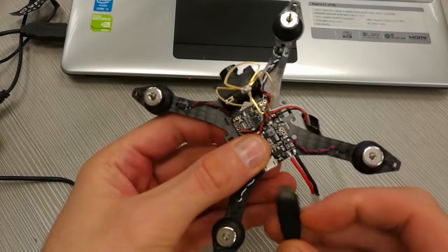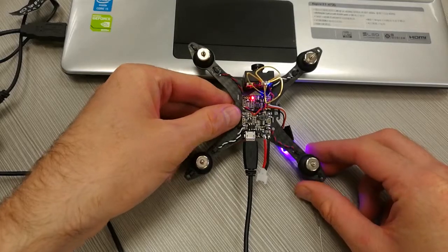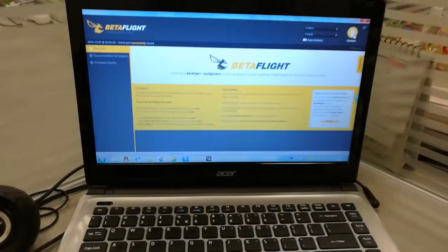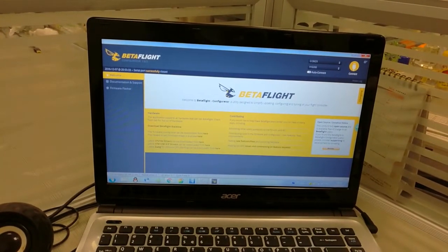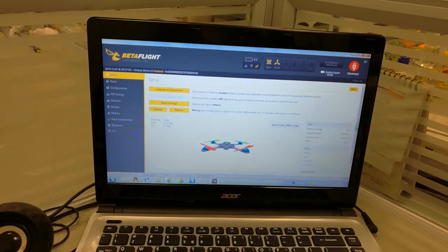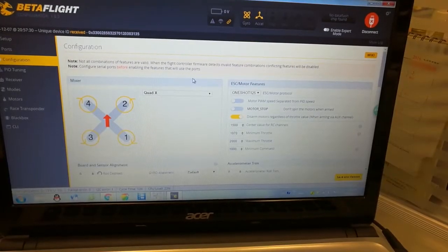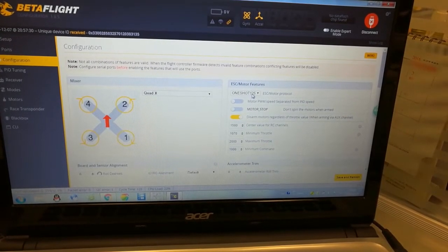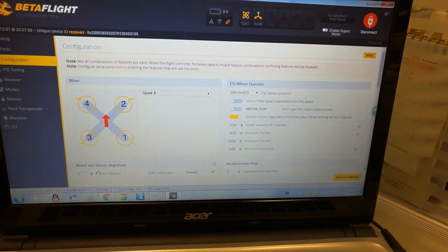So let's plug it back. Then we go back to Betaflight. We go to Configuration first — most important — and here we'll see ESC and motors. We have chosen OneShot, but actually we do not have any ESCs here because this is a brushed drone. So we have to choose Brushed and then hit Save and Reboot.